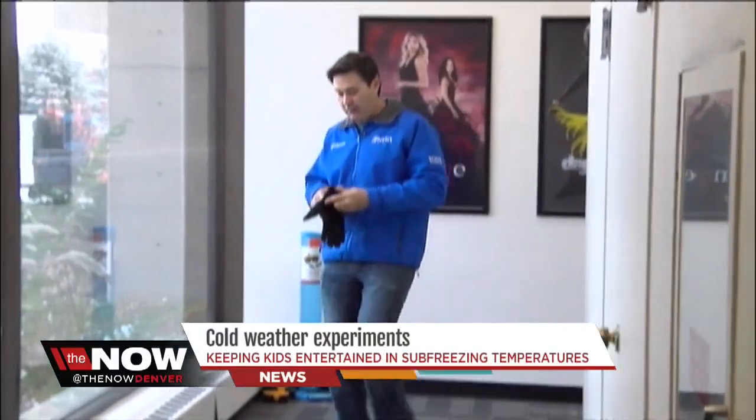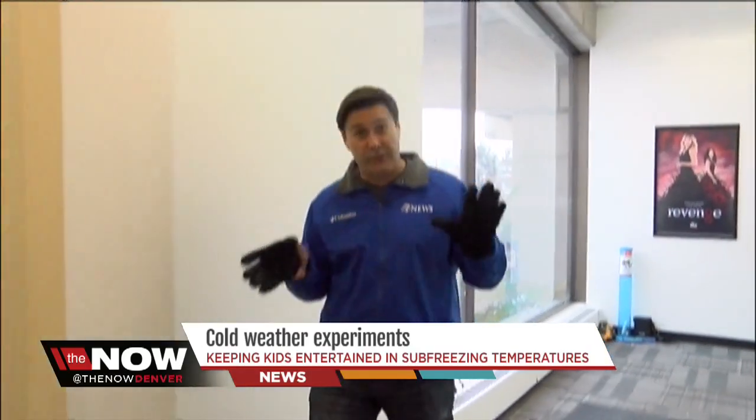Taking this outside right now. For you parents out there whose kids might be at home going a little bit stir-crazy, having to stay inside on these bitter cold days, just a few simple little things to keep your kids interested and occupied. This is an easy way to entertain your kids on a nice cold day.